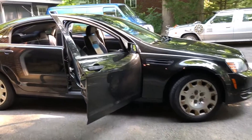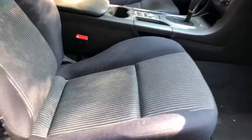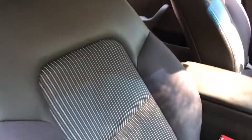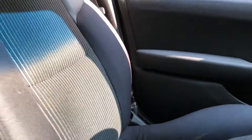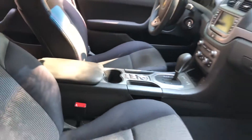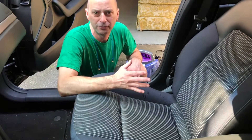So I got this Caprice about six months ago and I cleaned it like I always do — the interior is pretty nice and clean. But I have a hunch that by running this Bissell over the seats and the carpeting, I'm gonna pull out a lot of dirt that I haven't seen before. So let's get this thing plugged in, get it juiced up, and give it a try.